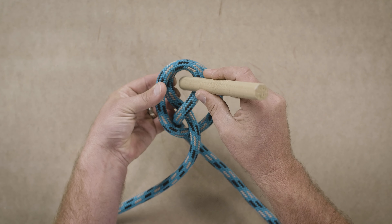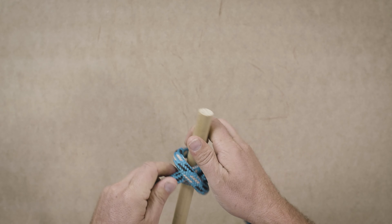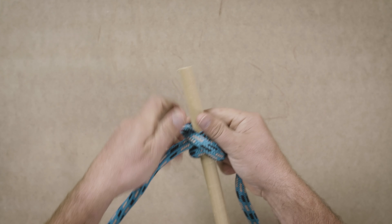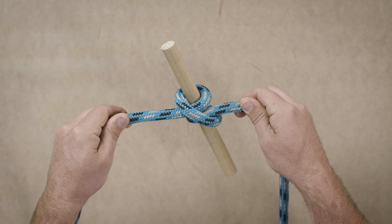Now you're going to place your object inside and tie, dress, and set your knot. Take the time, load that knot up, set it. Now this is ready to go up to the climber.